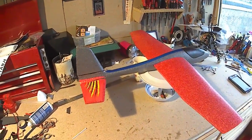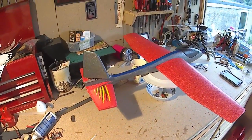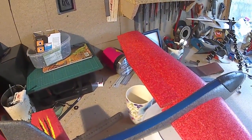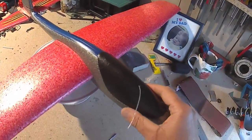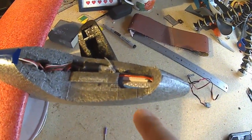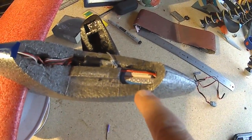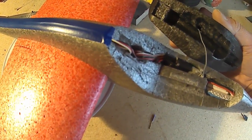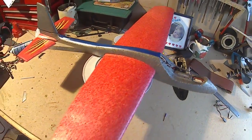There we go - she's all finished. All-moving elevator, all-moving rudder, and ailerons. The battery is installed in the nose: I'm using an Eneloop 800 milliamp-hour triple-A battery pack and a small receiver. I didn't even have to hollow it out much, just milled the battery bay out a little, and she's ready for a test flight.